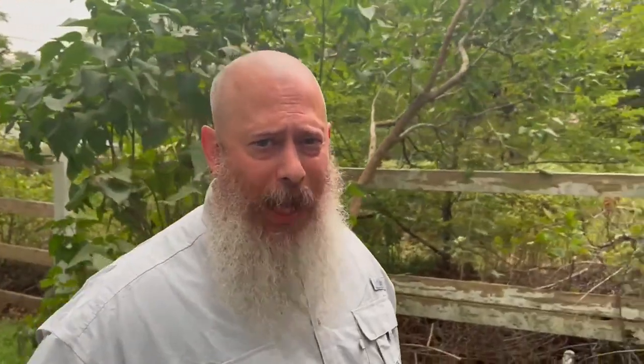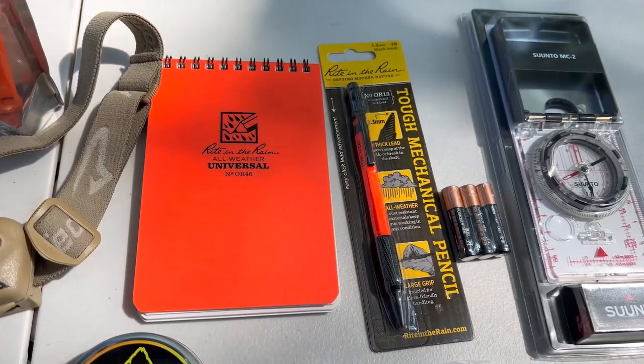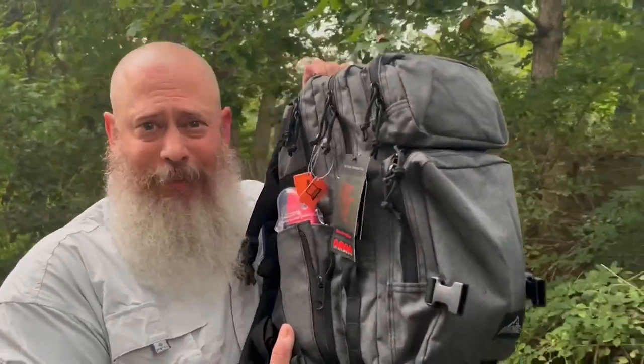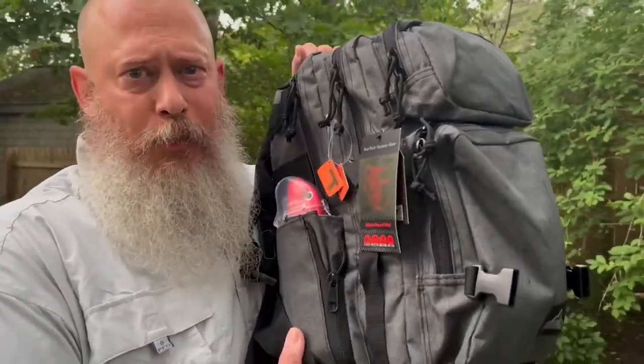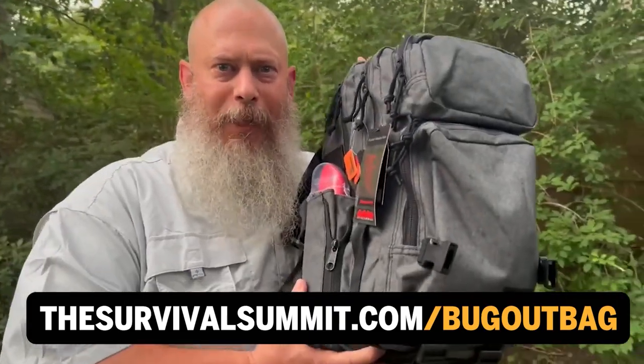In addition to our new product, we're running a giveaway. We're going to be giving away a fully loaded, fully stocked bug out bag with everything you need for shelter, fire, water, food, land navigation, signaling, and tools. We're going to be announcing the giveaway winner on Halloween. Just go to thesurvivalsummit.com/bugoutbag and sign up today.